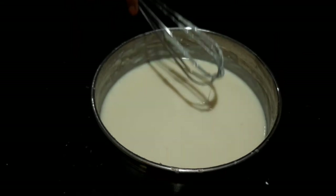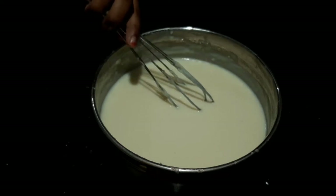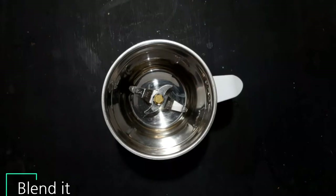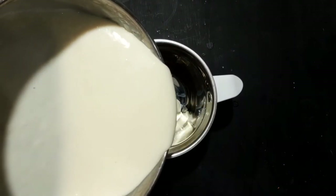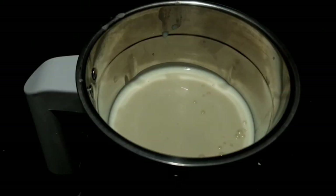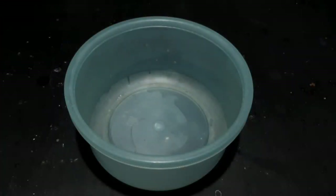Now we will blend. I will blend with the mix using the electric beater. This will be creamy, so I will blend for a few minutes. Now I will blend and transfer to a tray.